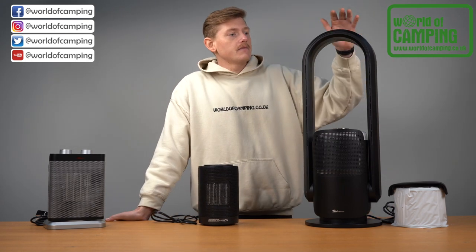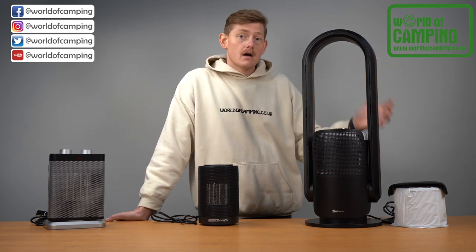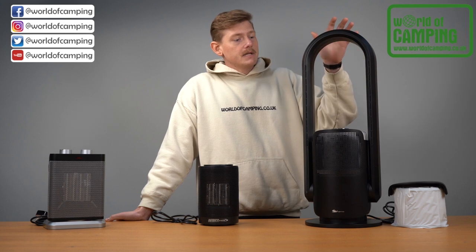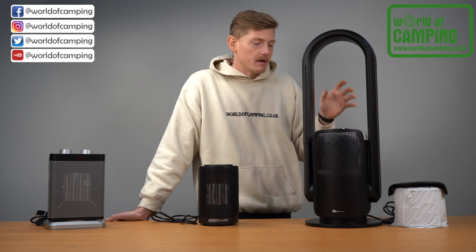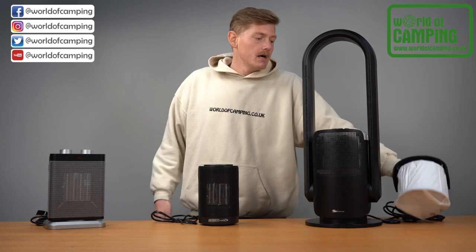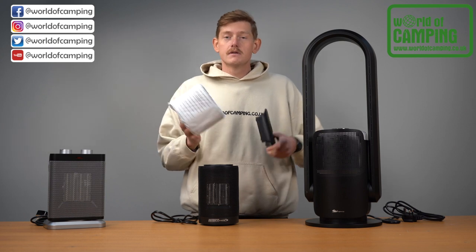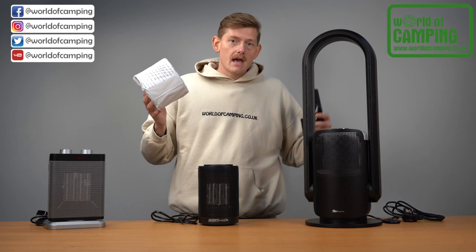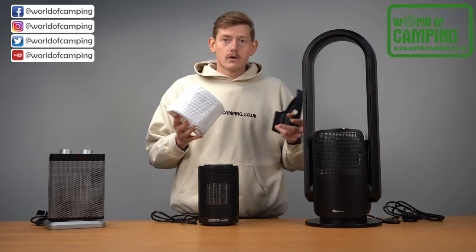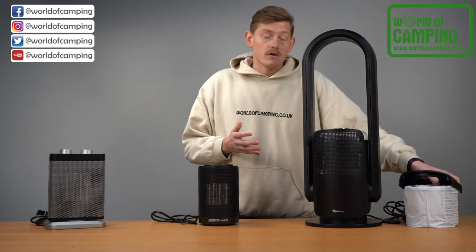Lastly we have the Sahara. This is probably tailored more towards home use or a large motorhome, but it's a really nice design — not only is it a cooling and heating fan, but it's also an air purifier. It comes with a filter that lasts up to 720 hours, so if you suffer from dust allergies or hay fever, it will filter out those particles whether the air is hot or cold and help reduce your allergies.